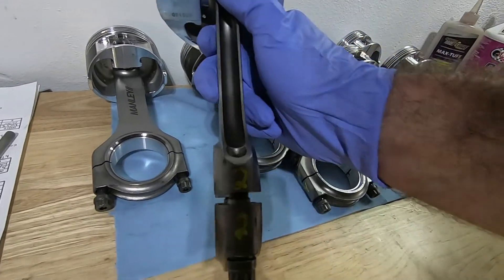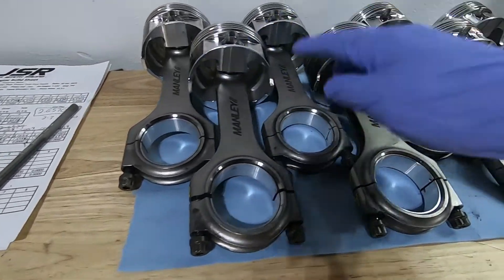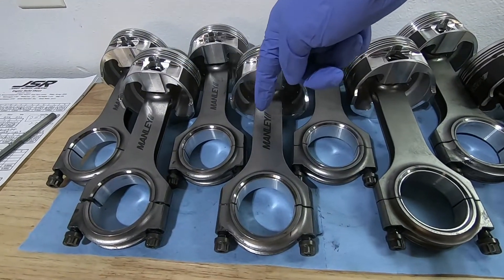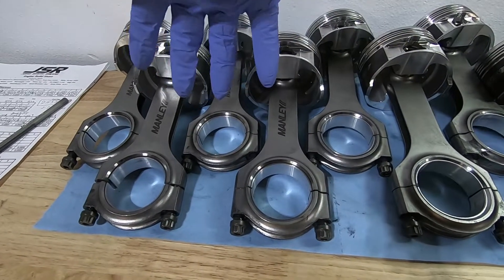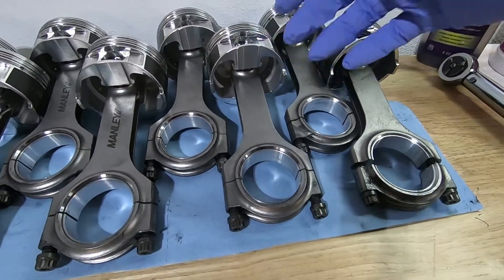I also went through and remarked the rods — numbers two through eight. Now if you look at them, one through four the Manly emblem is up and the arrows are facing up, but now it's flip-flopped: one, three, four the Manly emblem is up, and five, six, seven, eight the Manly emblem is down.